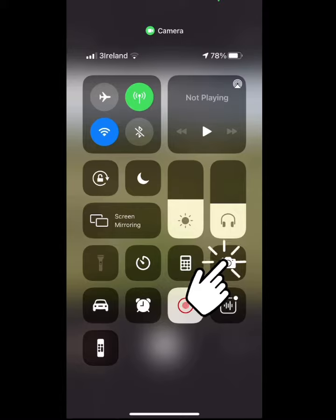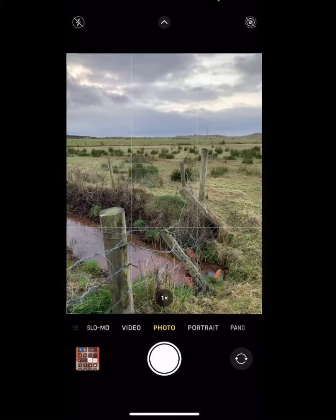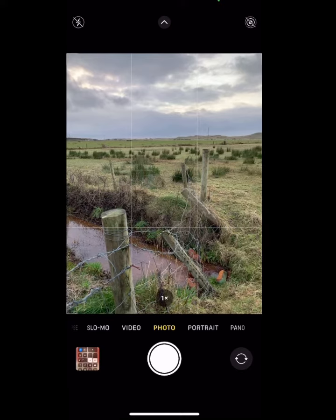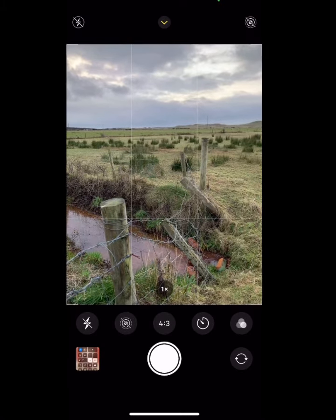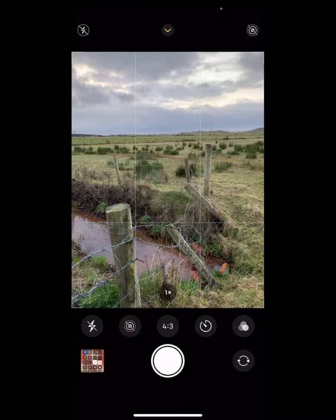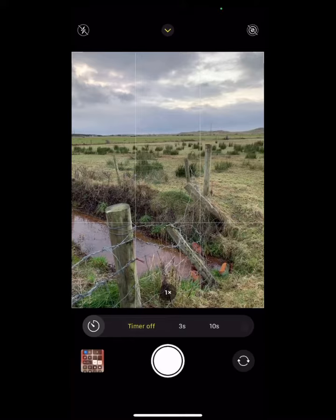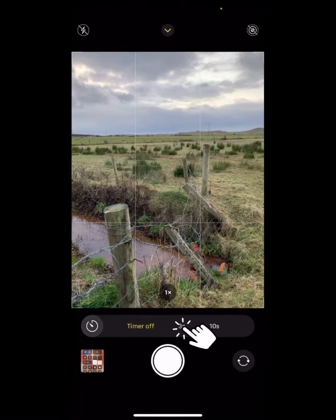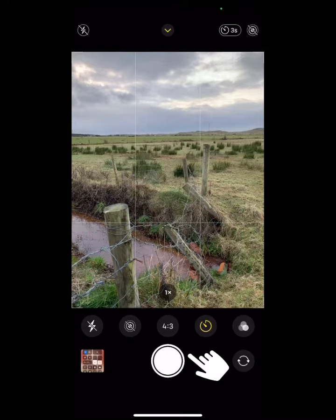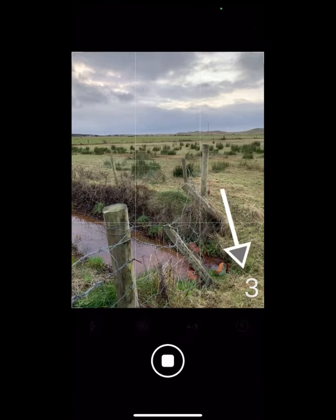Open your camera app. Press the down arrow at the top of the screen. Various options are revealed at the bottom of the screen. Press the timer option and choose either a 3 or 10 second delay. Compose the image. The iPhone's torchlight will flash at one-second intervals.